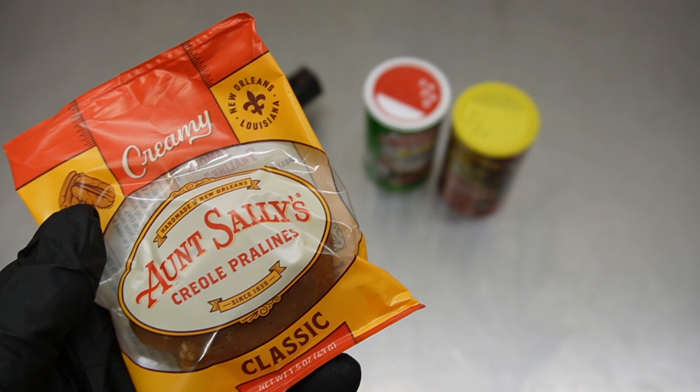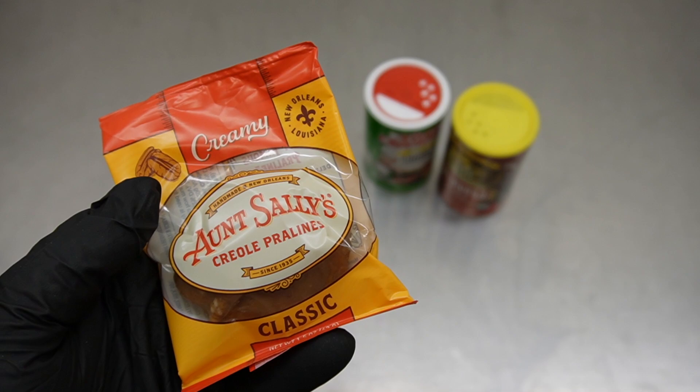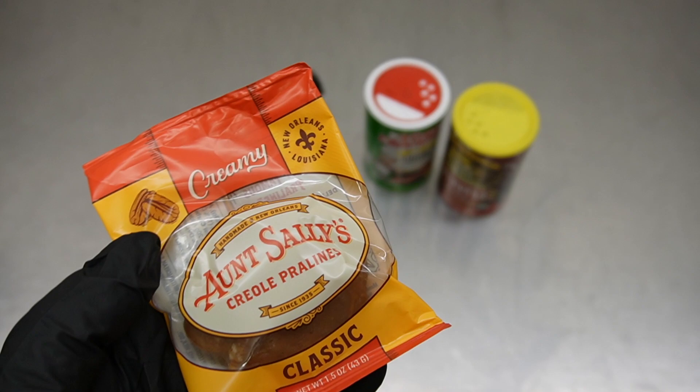If you're curious, this customer is from Youngsville, Louisiana — that's where this individual is from, and obviously where all this stuff is coming from.